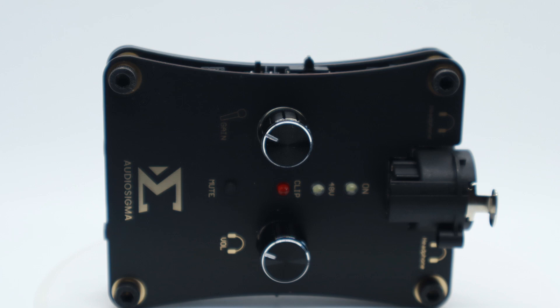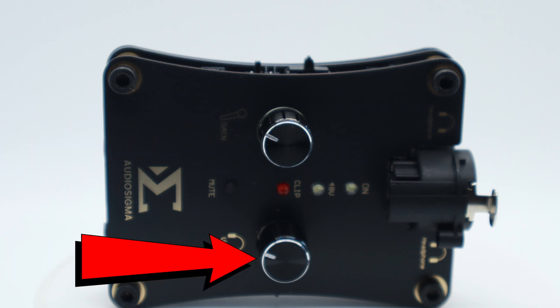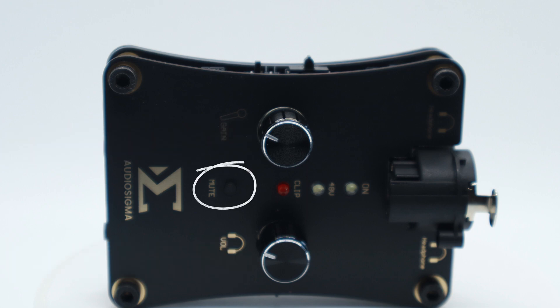On the top of the device, you have three LED lights: one for power being on, one for 48-volt phantom power, and the third is a clip light indicator. You also have two knobs on top — one is the microphone gain, the other is the headphone gain — and there is a mute button.